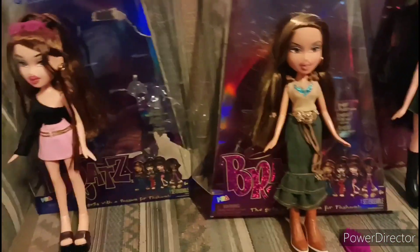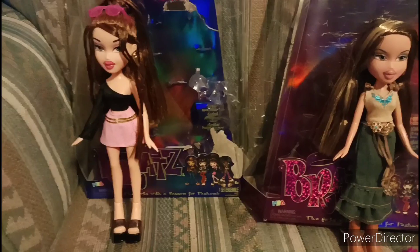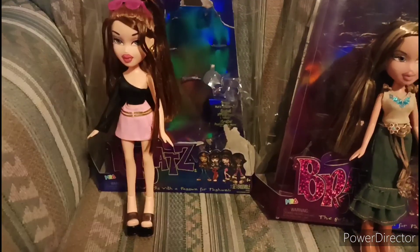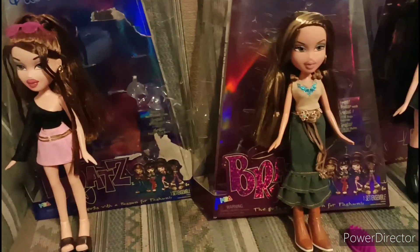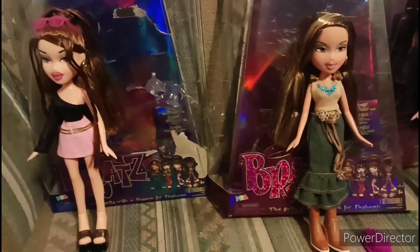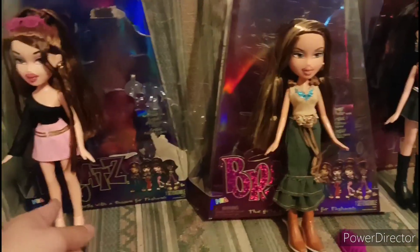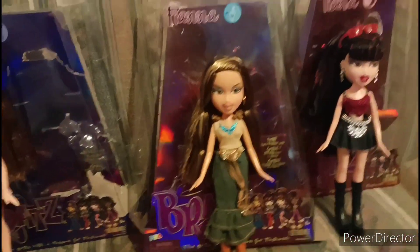They don't really have any articulation — just the shoulders, the head, and at the hip, I think. They also have snapped rubber legs too.